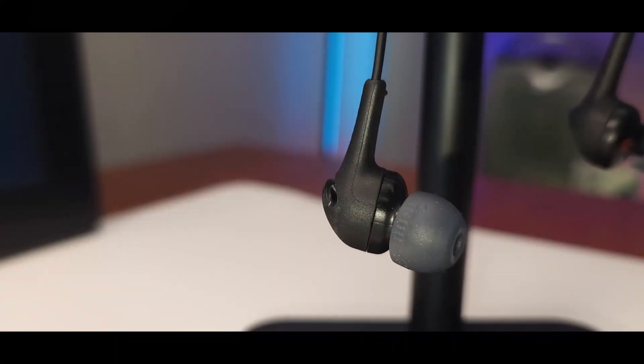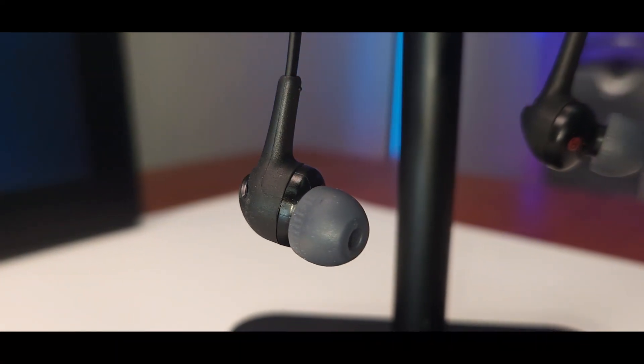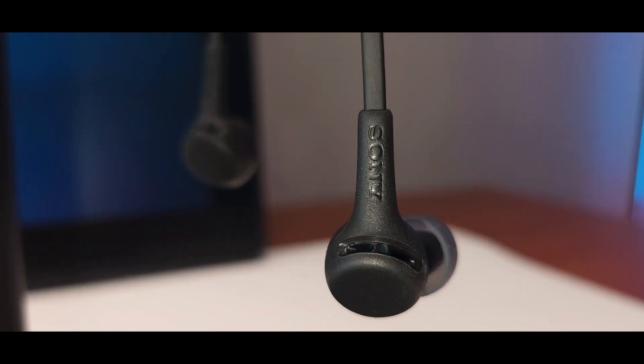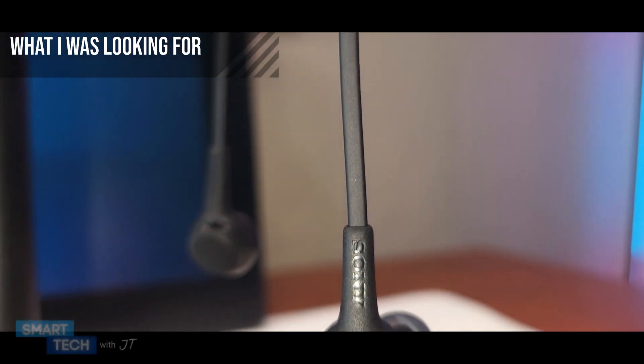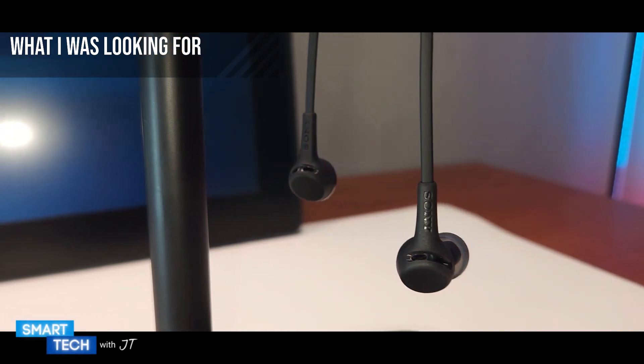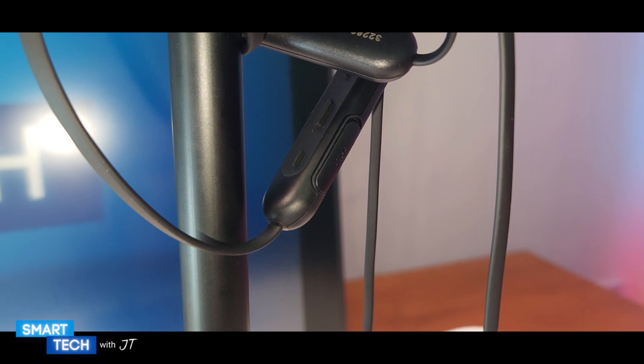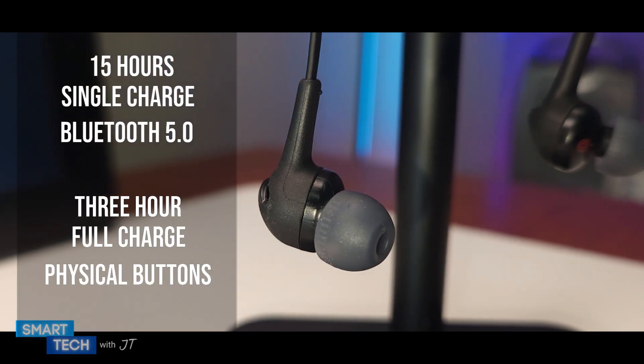Hello everybody, my name is JT. Today I'm going to do an in-depth review on the Sony WI-XB400 earbuds. I was looking for a pair of earbuds that was compact and light and I found this. On the screen you'll see the full specs of the Sony WI earbuds.